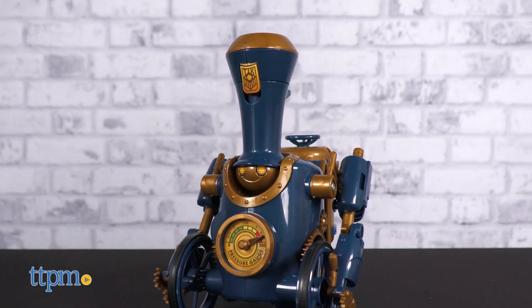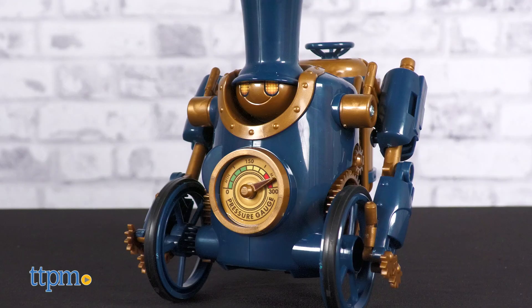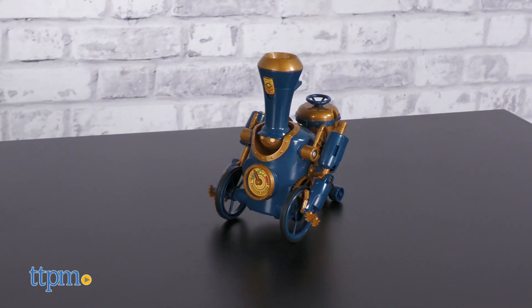Once done, the Trainbot looks super cool! The steampunk look pairs well with the glossy navy and pearlescent gold plastic. The aesthetics are undoubtedly a huge draw for this toy.